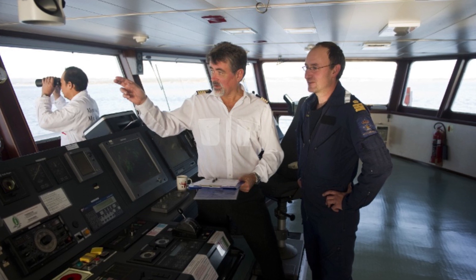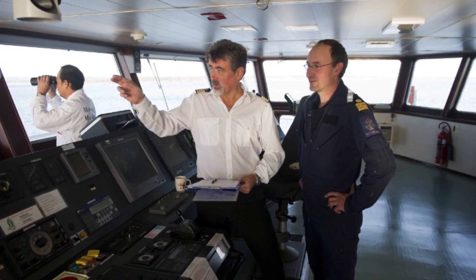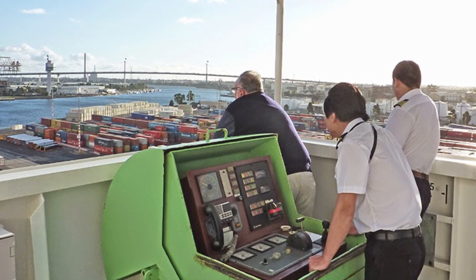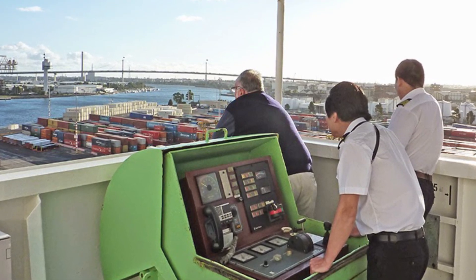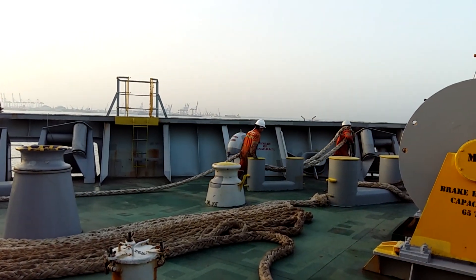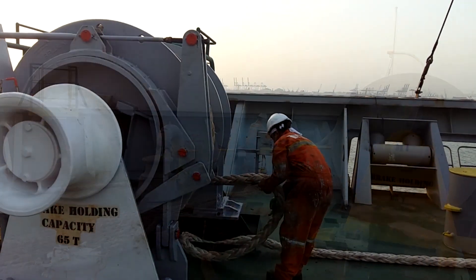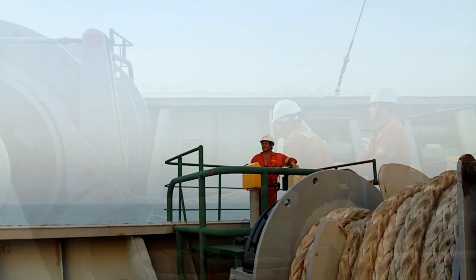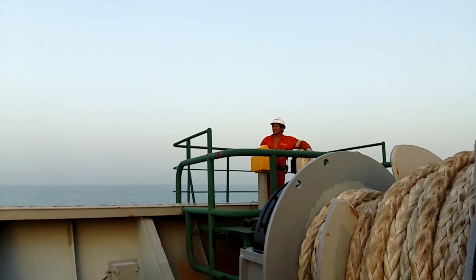Usually, as soon as the pilot appears on the bridge, the captain will ask him and then tell the crew on which side the vessel will be moored and how many mooring lines are to be sent ashore, whereupon you start preparing the mooring lines on the appropriate side. Ensure that the mooring winches are working properly and can be operated from all positions — directly and from the control stations located on both sides of the vessel.